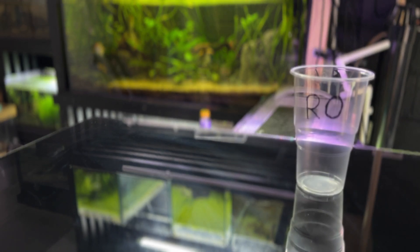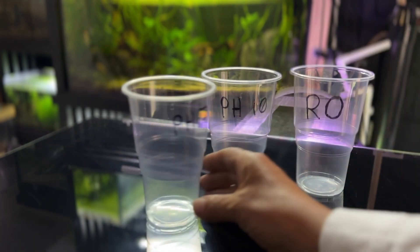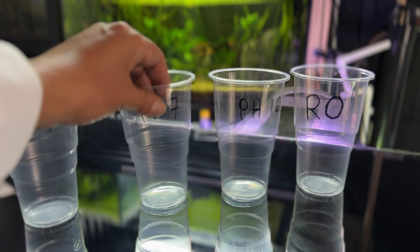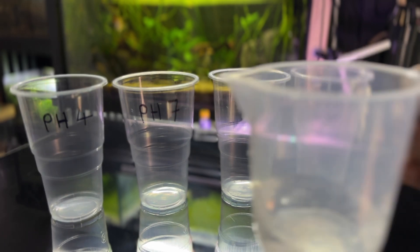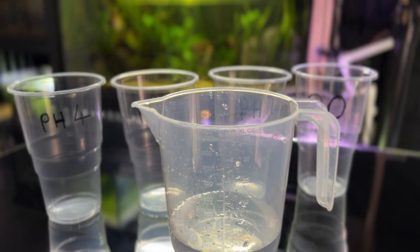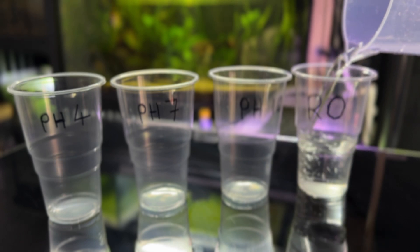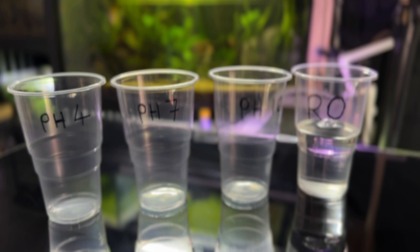First up we'll get some cups out of raw water — that's the sample for pH 10, pH 7, and pH 4. We need 250 ml in each one. I'm using RO water instead of distilled water; it does say to use distilled.